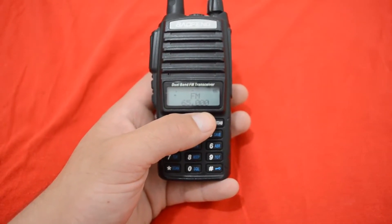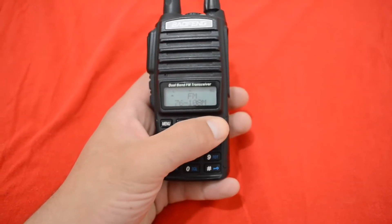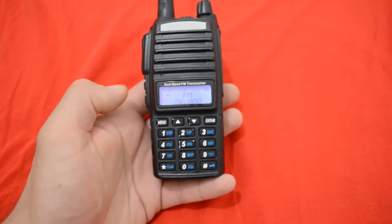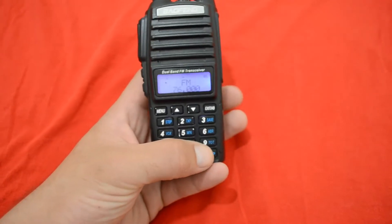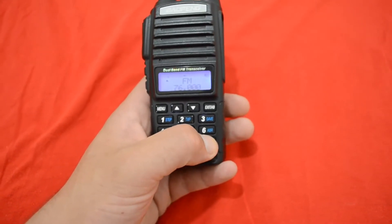How to set frequency — really easy. Just go up and down with the arrows, or you can just enter any kind of frequency you like, like this one.